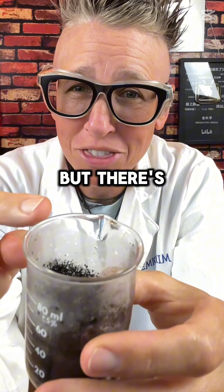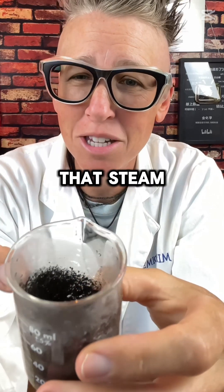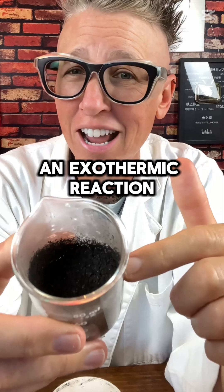I don't know if you can see, but there's steam coming off. That's not smoke, that's steam. Iron with oxygen — it's an exothermic reaction.